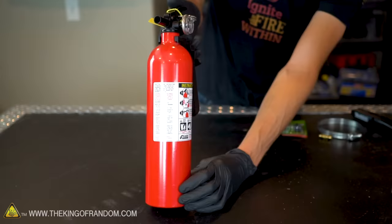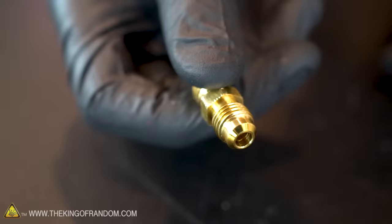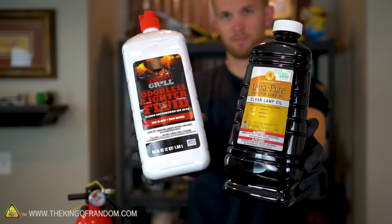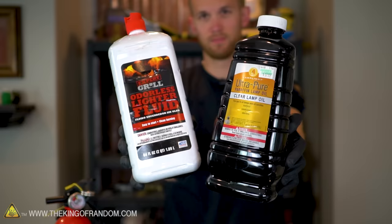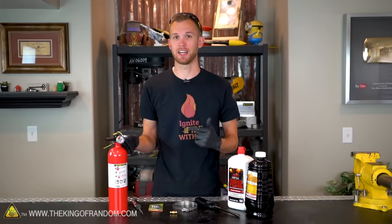This is actually a pretty simple build. Here's the materials we'll be using to make it: a fire extinguisher, a Schrader valve, a hose clamp, a 1/4 inch brass hose adapter, a wind-resistant barbecue lighter, and two types of fuel we'll be trying out — some lamp oil and some lighter fluid. With all of our parts gathered, we're ready to start building our flamethrower.